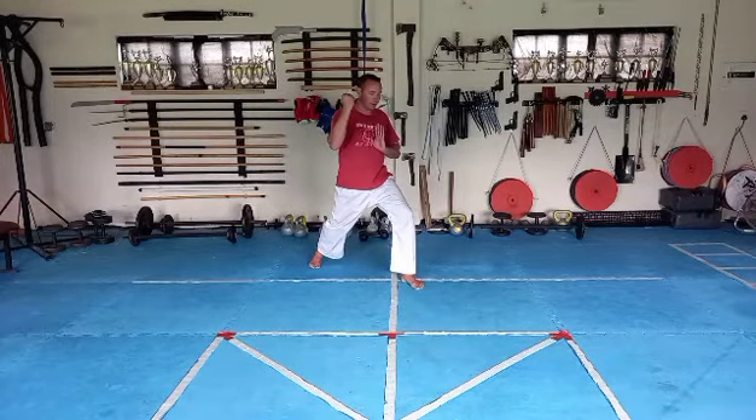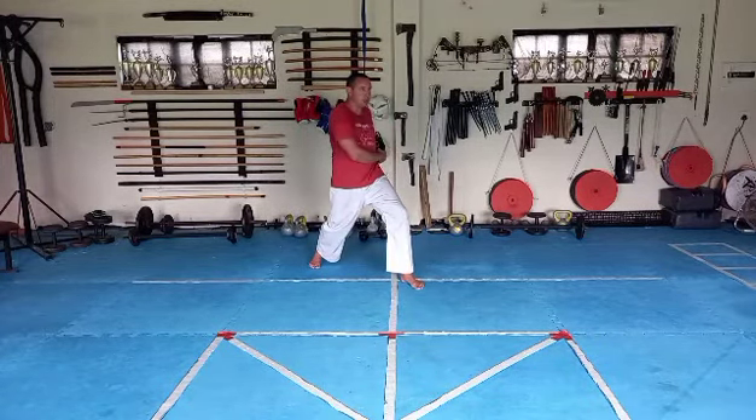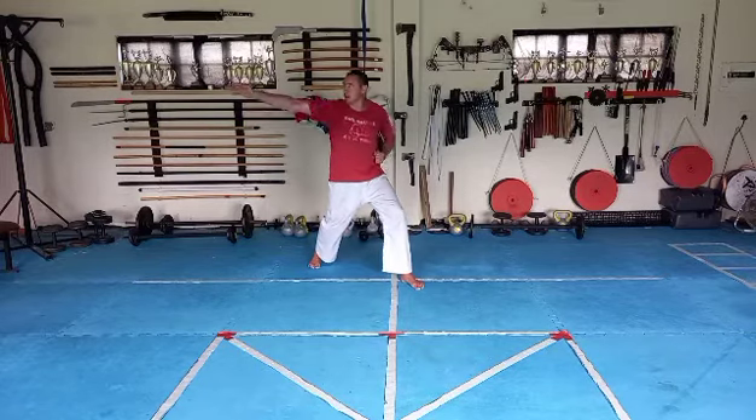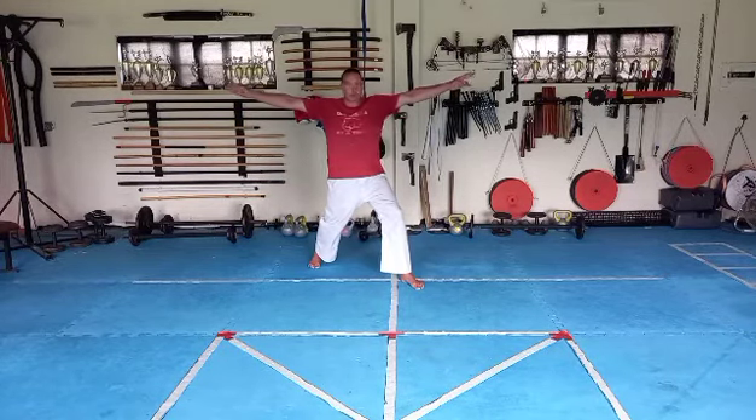Left leg step 45, pull your left hand to your left hip, now look over your right shoulder — but not backwards. When you look over your shoulder, just this — you're looking to the wall next to you, not behind you.